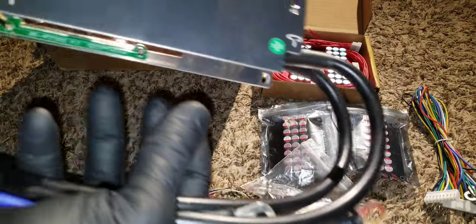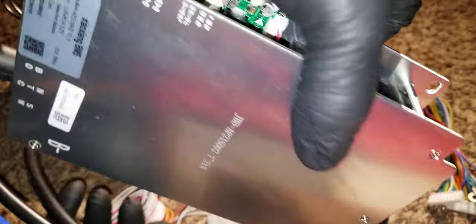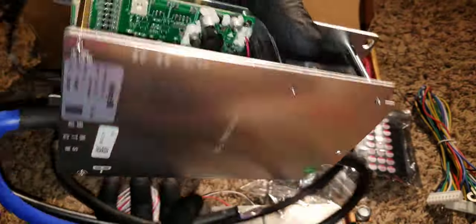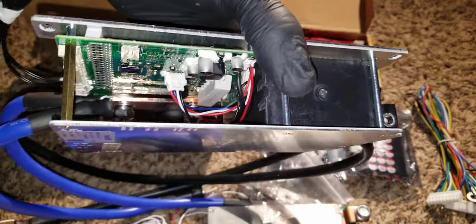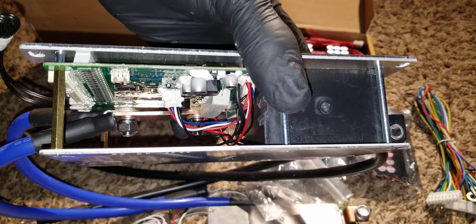I said I don't use BMS on my batteries and that I'd never say never — but now we have a BMS right here, so you can't say never.